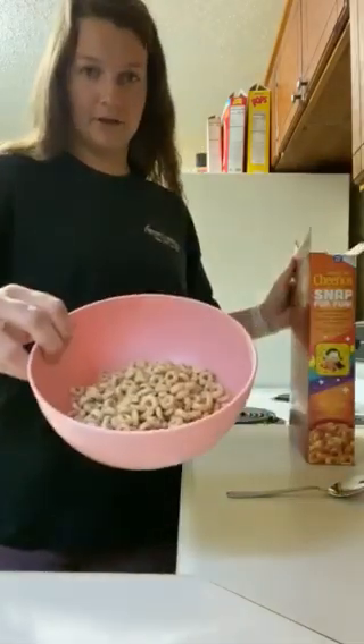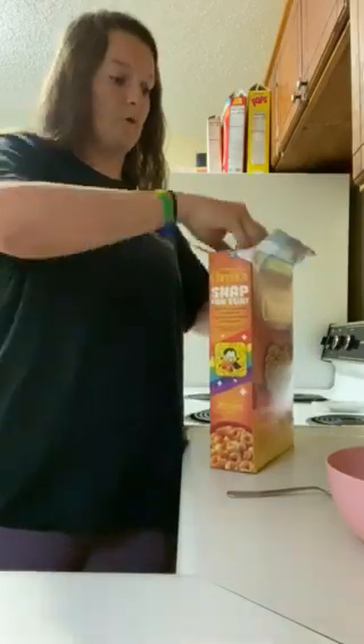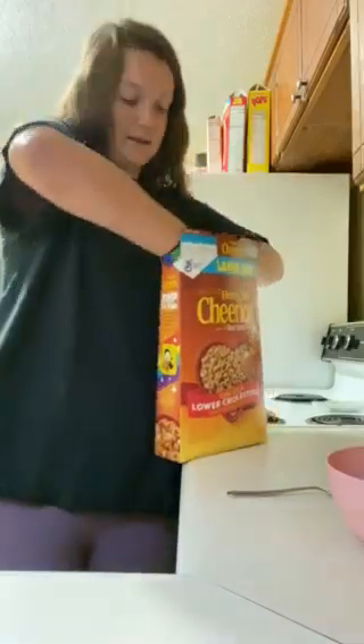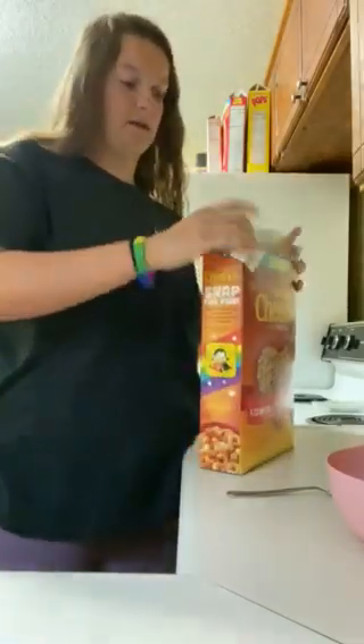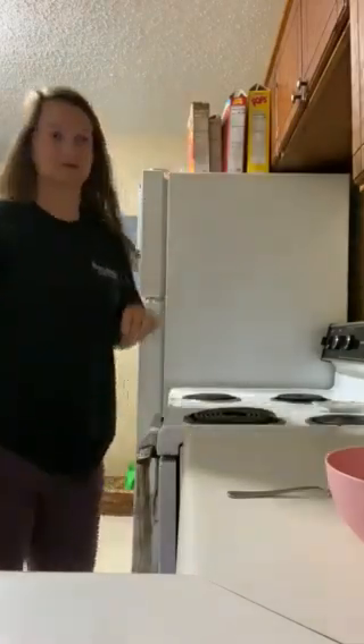After you have cereal in your bowl, you now want to close the box. We don't want to just shut it — we want to roll this bag down so the cereal doesn't get soggy or old. After that you want to shut the box back. We're gonna put our cereal away and clean up after ourselves.